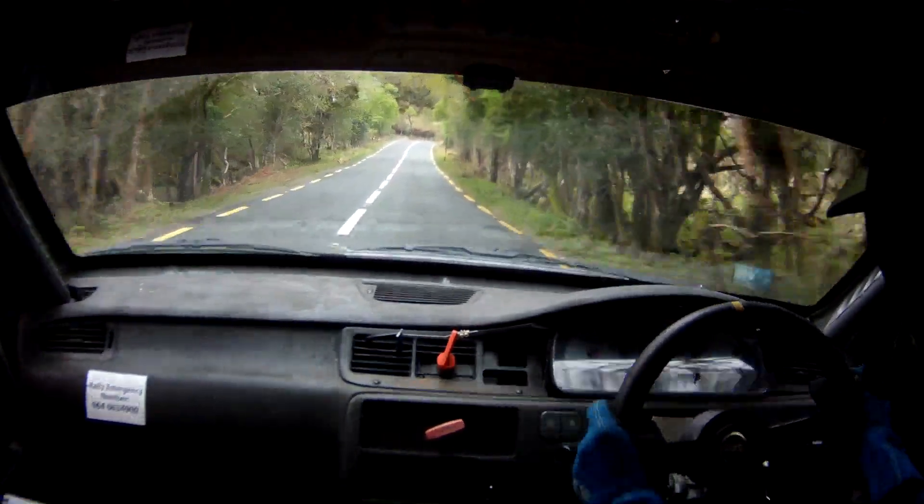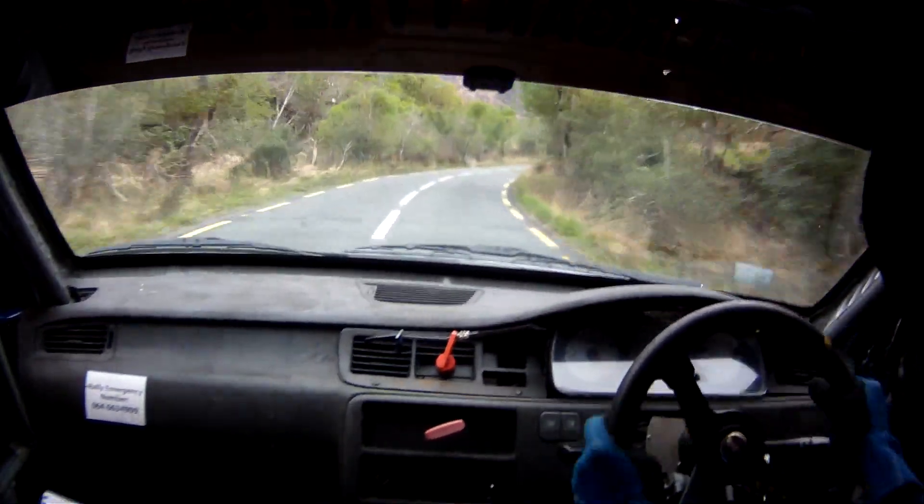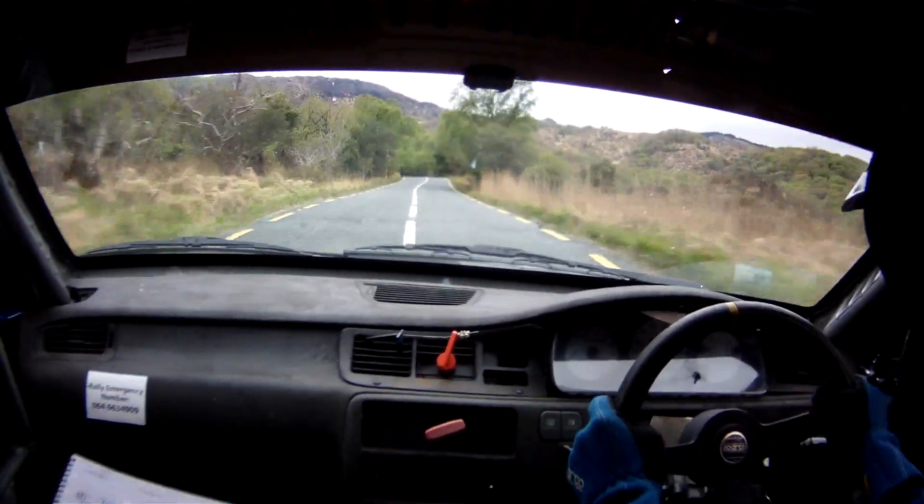Past 3 right over crest, into bump, into flat 2 right. 150. Flat crest, 60. Flat 2 left over crest, don't cut. 150.